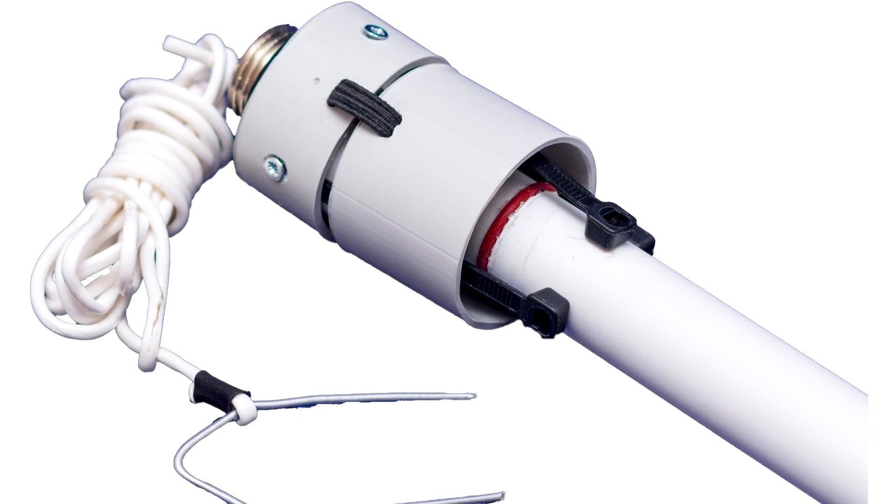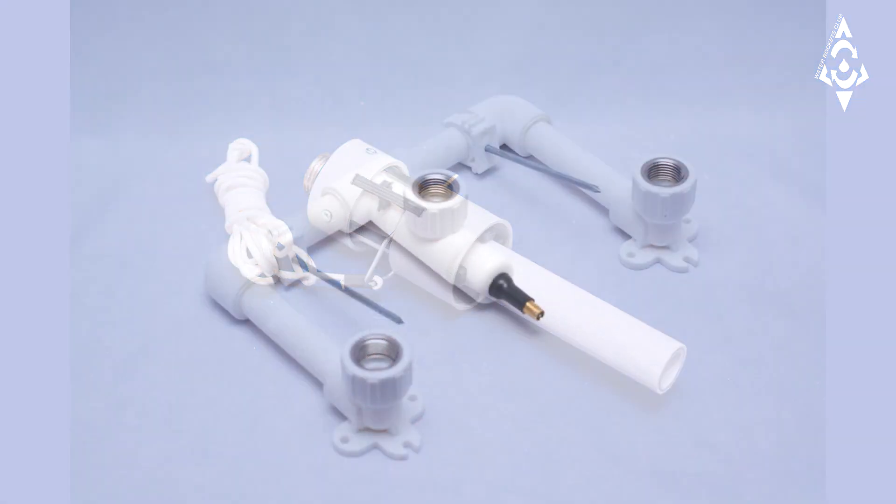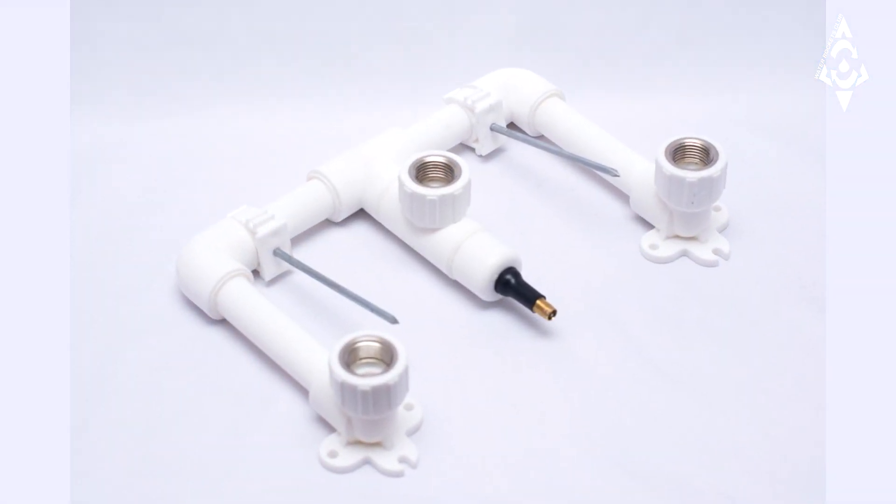The launcher tube is made of high-strength PVC pipe reinforced with fiberglass. Metal parts are galvanized and non-corrosive, and are designed for a maximum working pressure of 200 psi.